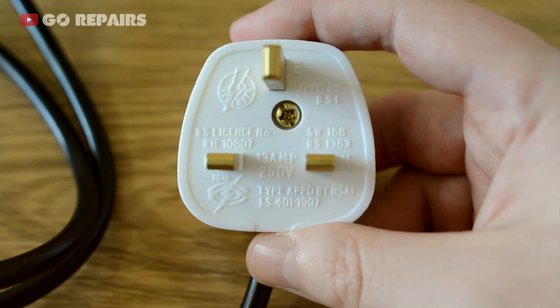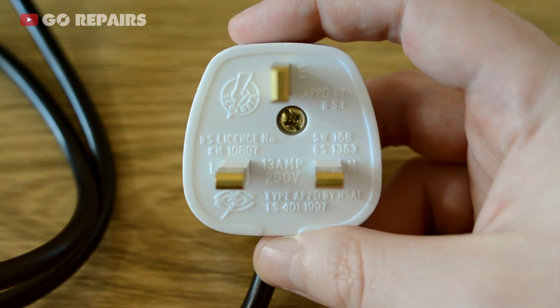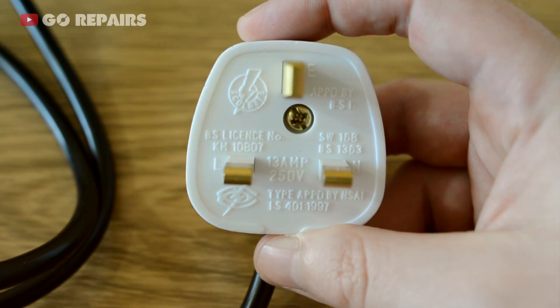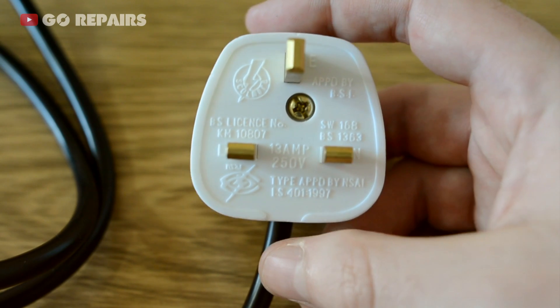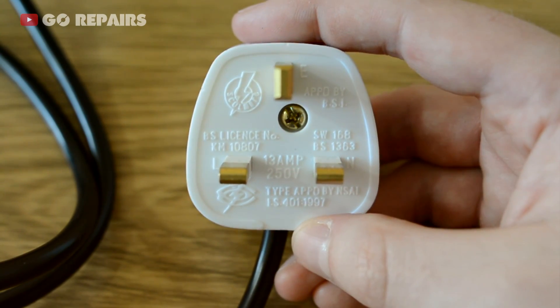It has three wires: live, neutral, and earth. It also has a 13 amp fuse. But I don't want you to get hung up on how it looks, the value of the plug, or the colour of the wires if yours is different. Some of these checks should pass over to what you're looking at.